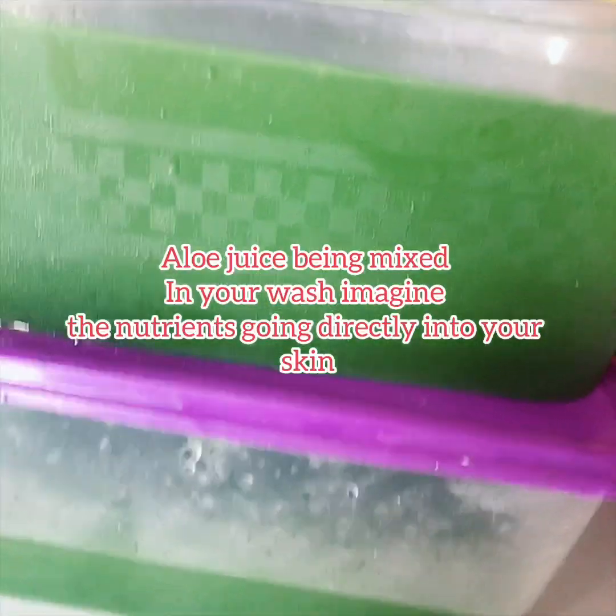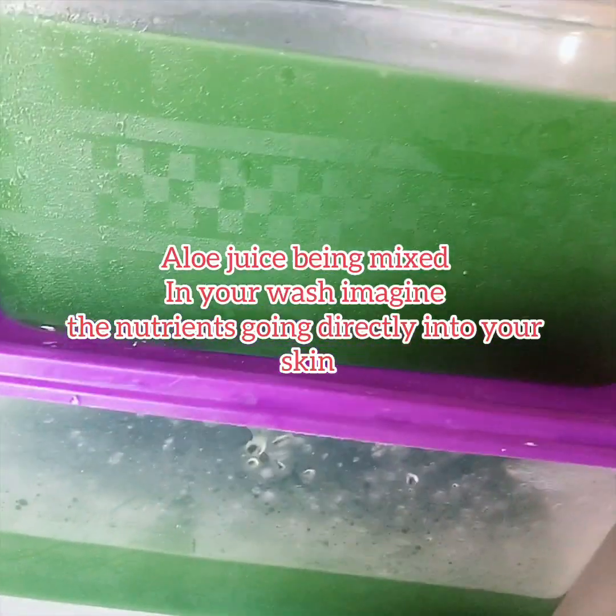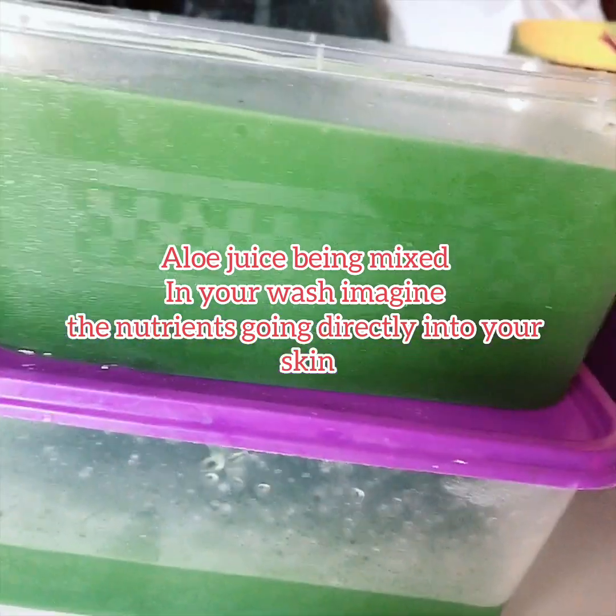This is the fresh juice I'm going to use in making a liquid soap, and in the long run I'll be adding a blending color. When you get a product from us, you're actually getting the best. As everybody knows, aloe vera juice comes white and slimy, but this one was particularly processed to have the green color. I'll be adding it right into the liquid soap.